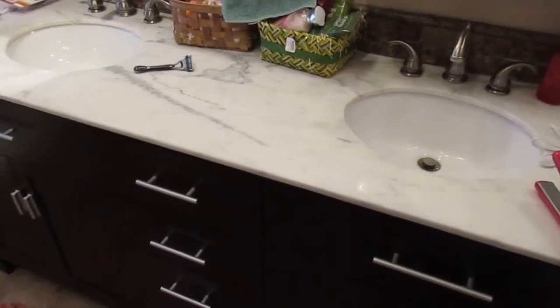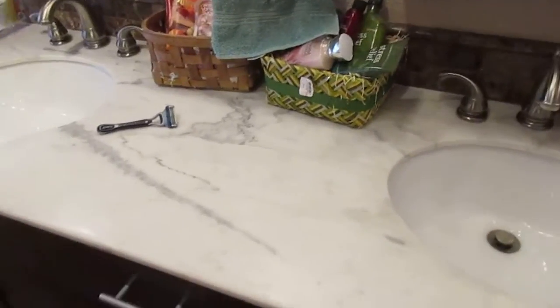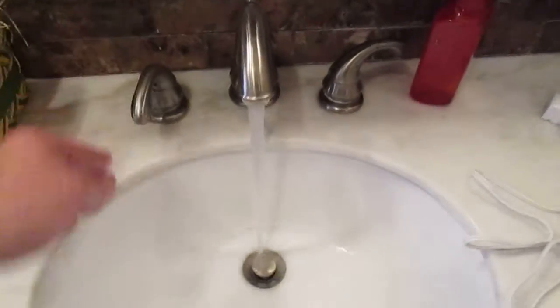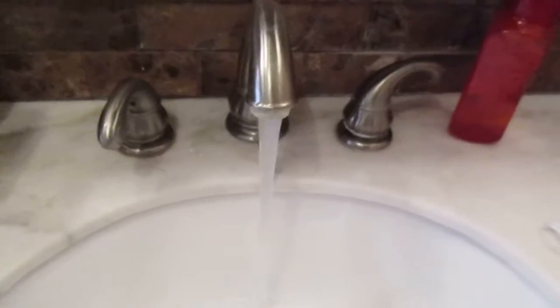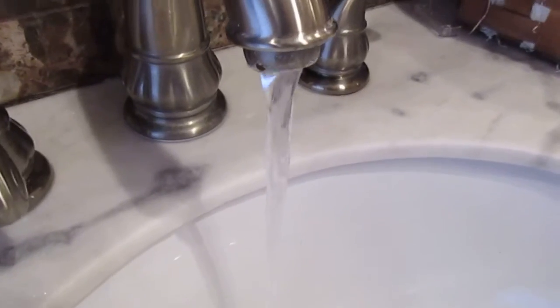Here we are in the master bathroom. I want to demonstrate another pressure drop on the hot side — nothing else is on. We have dual sinks, a tub, and a stall shower. So again, that's hot water only, and then just that pressure drop. Now watch when I turn the tub on.